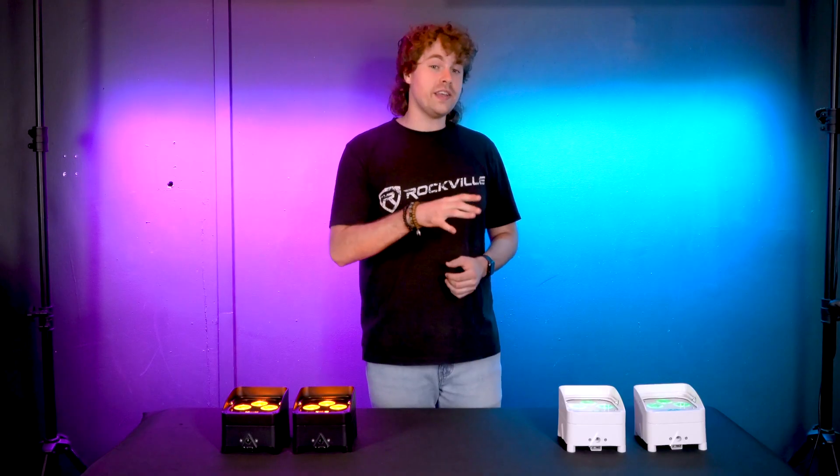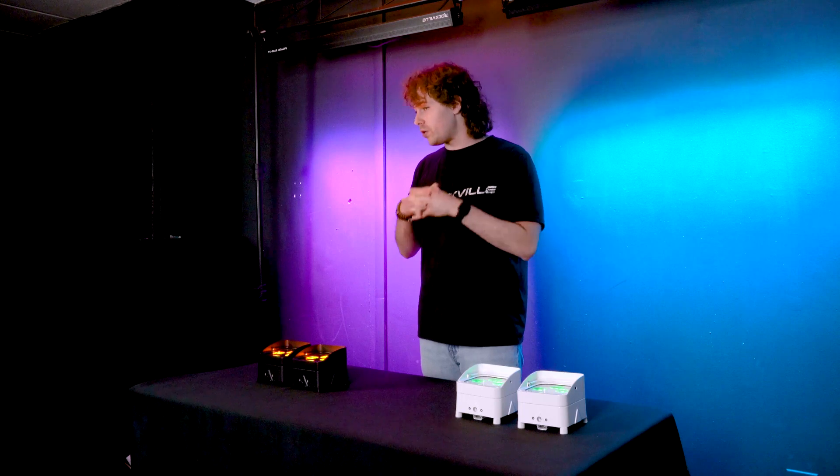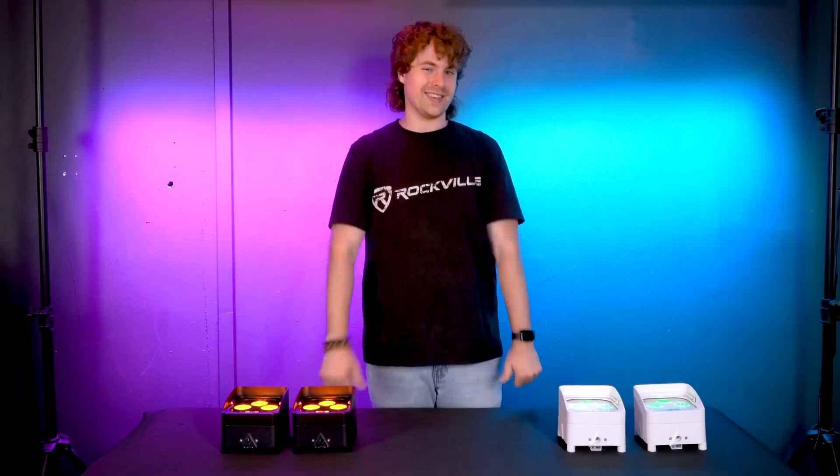Hopefully this showed you guys how easy it is to group your Wet PAR 50 PAR lights. Of course, if you have any questions, comments, or concerns, feel free to reach out to our customer support team through phone or email. As always, I'm Perry from Rockville — we'll see you guys next time.